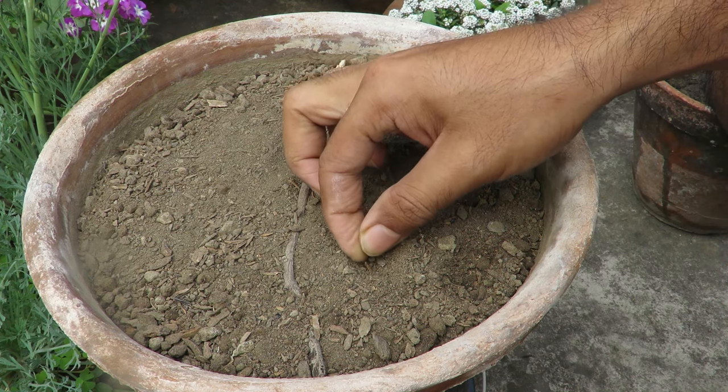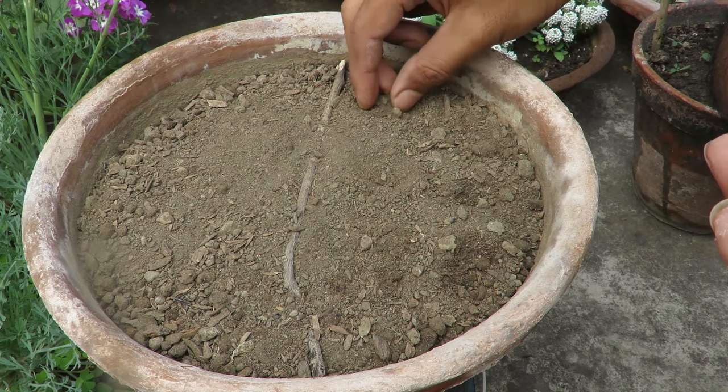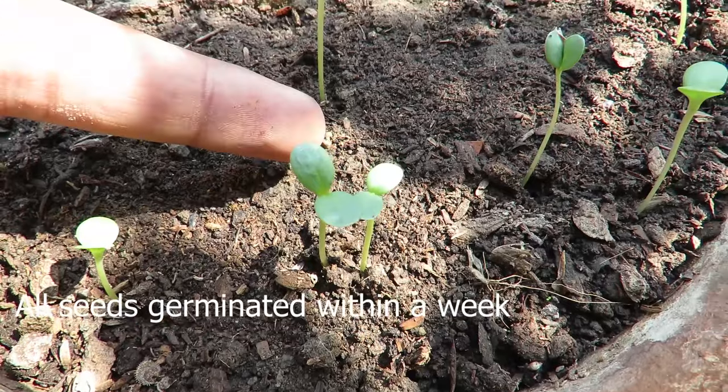Seed growing is very easy — just place them in the soil, not very deep, water them, keep them moist, and they will germinate in no time.